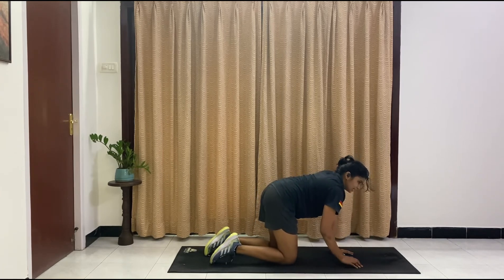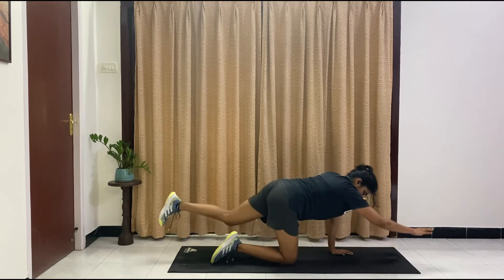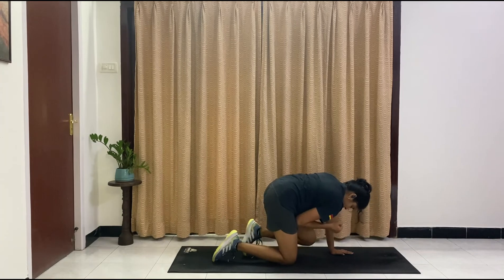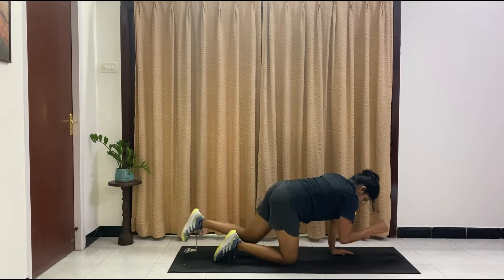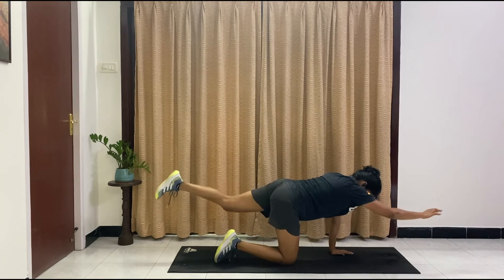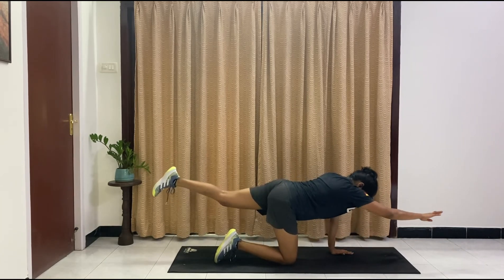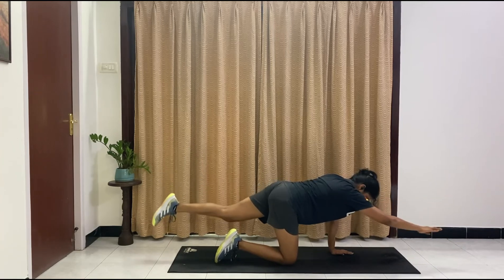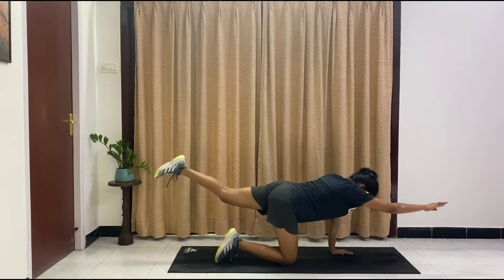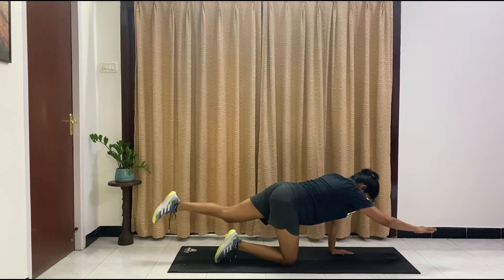We are going into a bird dog. Right hand, left leg goes out — we are going to come in and out. Core is tucked in and tight. We've got 10 more — nine, eight, seven, six, five, four, three, two, one. Hold it up there, and we've got pulses — small and slow. Ten, nine, eight, seven, six, five, four, three, two, one. Holding it there.